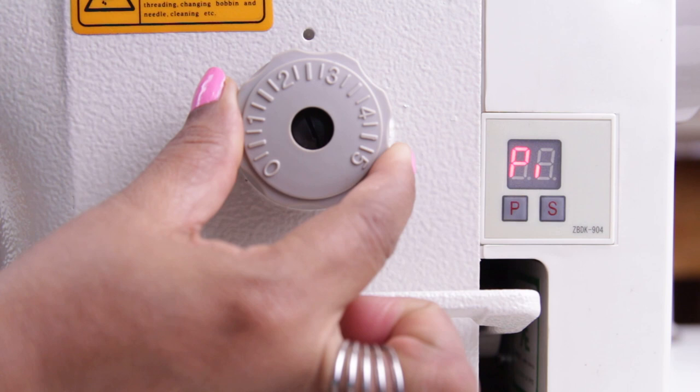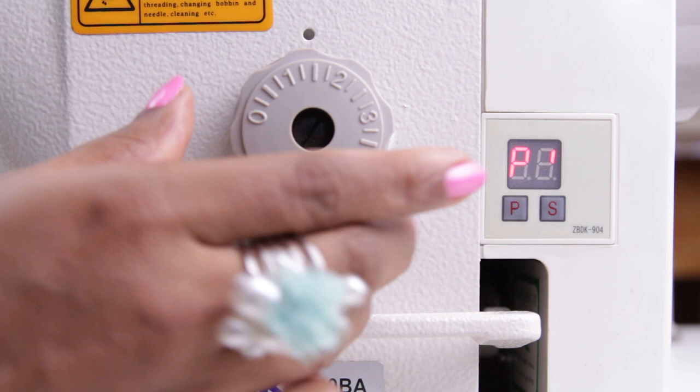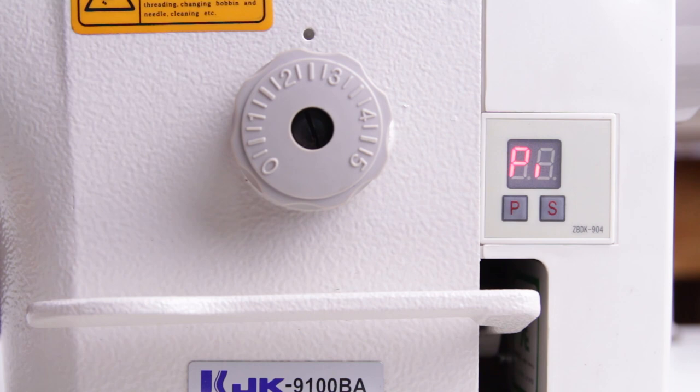This knob is to adjust the stitch length, zero being the minimum and five being for the longest stitch length. You can turn the knob and select the stitch length — for normal sewing you can keep it at two and a half. Align to the marking shown here to set the stitch length.